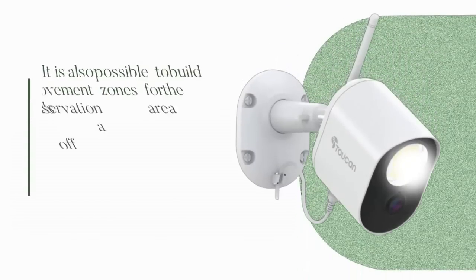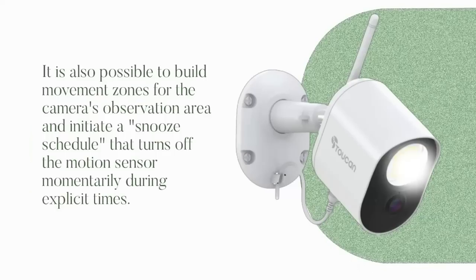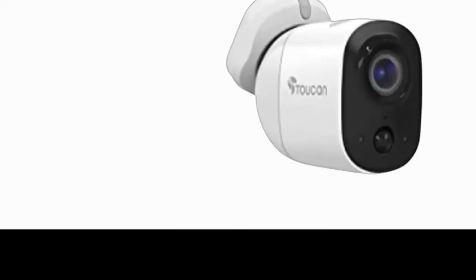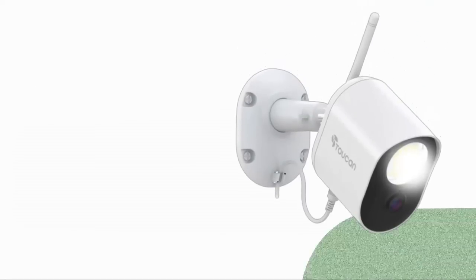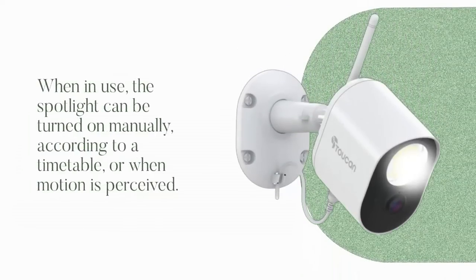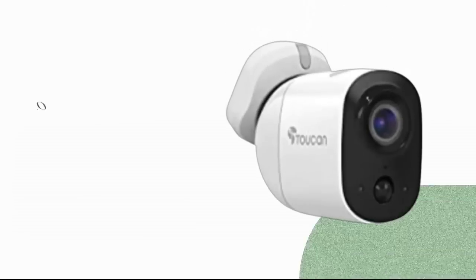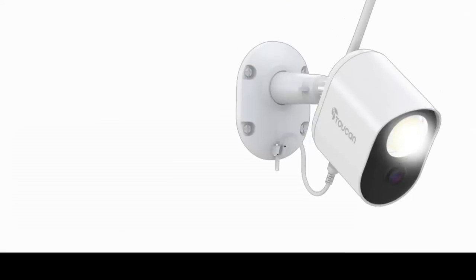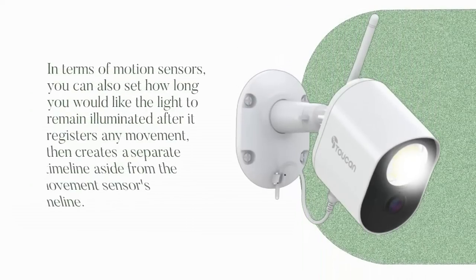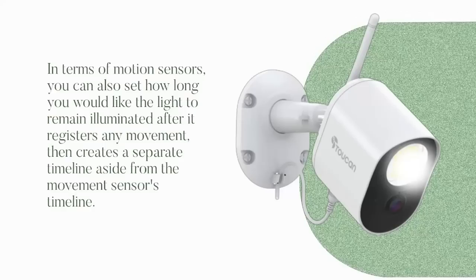It is also possible to build movement zones for the camera's observation area and initiate a snooze schedule that turns off the motion sensor momentarily during explicit times — during which video won't be recorded nor notices dispatched. When in use, the spotlight can be turned on manually, according to a timetable, or when motion is perceived. The application permits you to choose different brightness levels for each scenario. In terms of motion sensors, you can set how long you would like the light to remain illuminated after it registers any movement, then creates a separate timeline aside from the movement sensor's timeline.